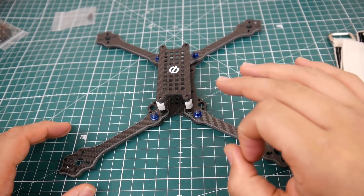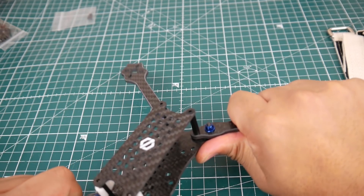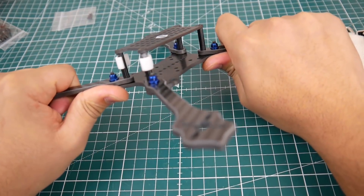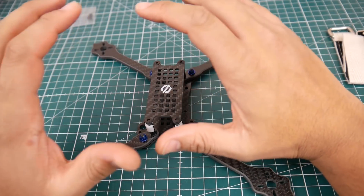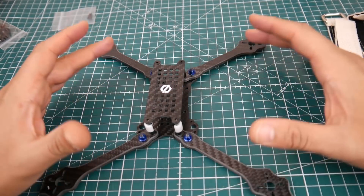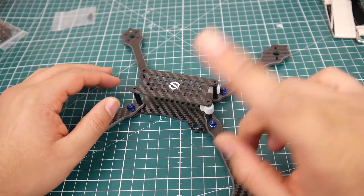This is the six inch True X. I got both the seven inch and the six inch True X. The six inch has noticeably less flex — you can see the body flexing as I bend it, but it's a lot more rigid than the seven inch. The five inch would be even more rigid, but overall this six inch seems better than the seven inch due to the reduced flex.